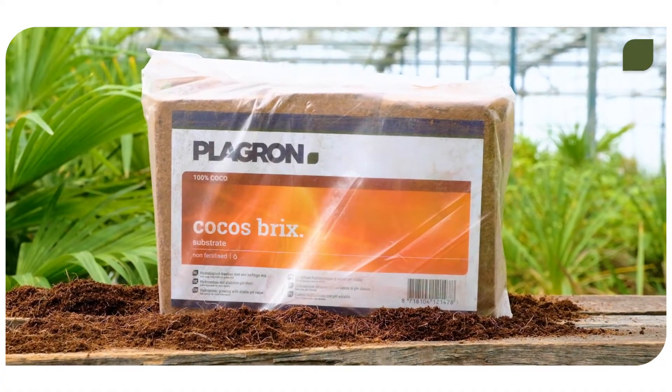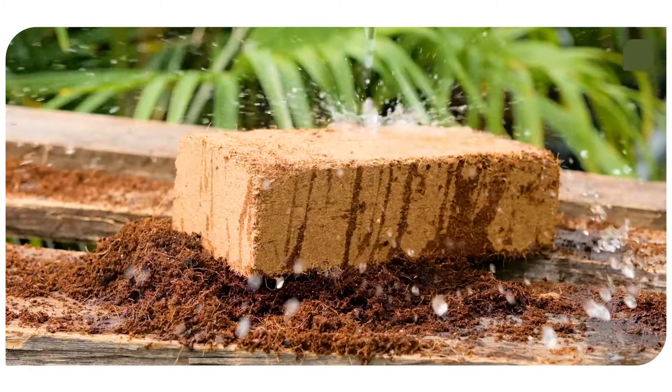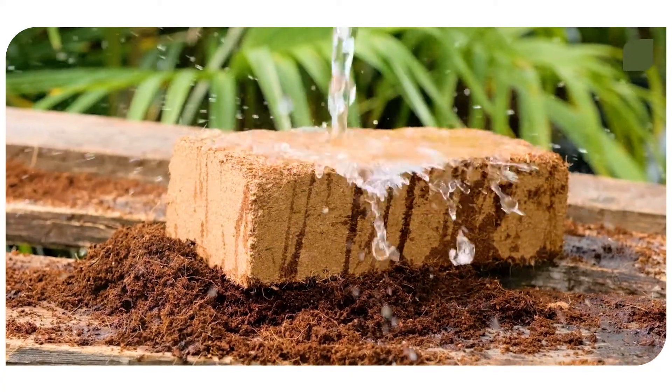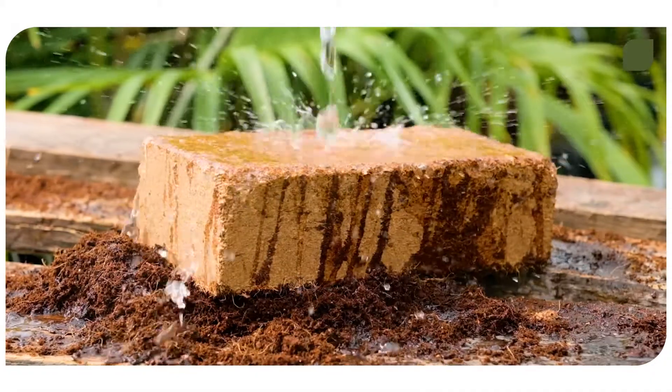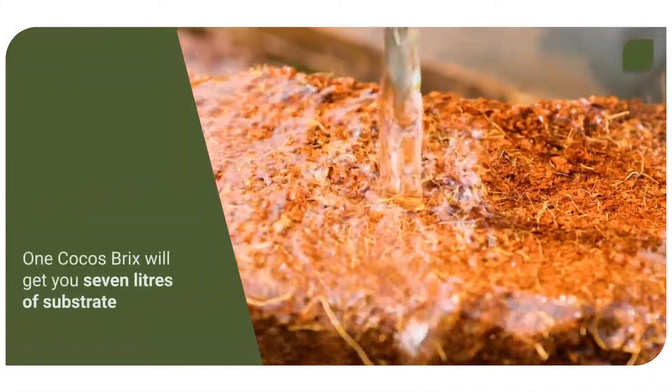Finally, there's Cocos Bricks. This is a pressed cocoa substrate that can easily be transported. Before using Cocos Bricks, they need to be rehydrated — this can simply be done with water. One Cocos Brick gets you 7 litres of substrate.